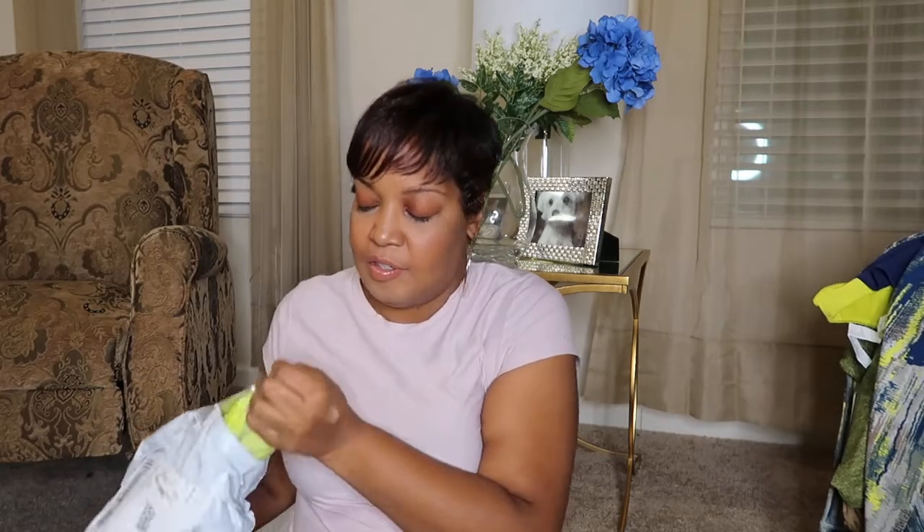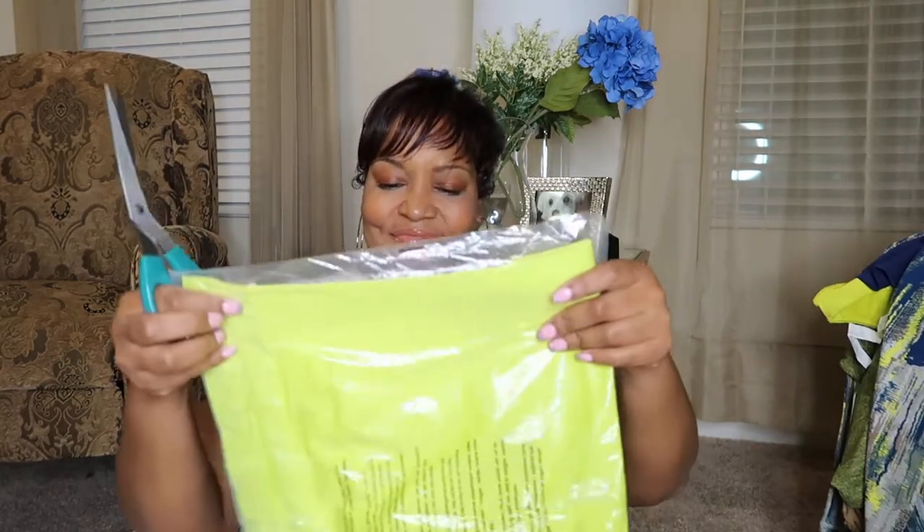I bought another neon green. Sometimes y'all, I don't even know what I be buying — I just be like, yeah, that's cute. I'll be trying to match stuff up. And I bought another neon green tank or shirt.